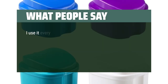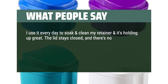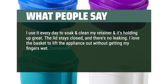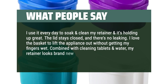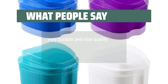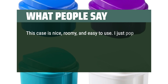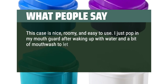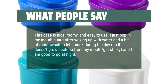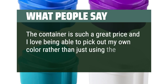What people say: I use it every day to soak and clean my retainer and it's holding up great. The lid stays closed and there's no leaking. I love the basket to lift the appliance out without getting my fingers wet. Combined with cleaning tablets and water, my retainer looks brand new after every use. Very durable and nice quality. This case is nice, roomy, and easy to use. I just pop in my mouth guard after waking up with water and a bit of mouthwash to let it soak during the day so it doesn't grow bacteria or get stinky. The container is such a great price and I love being able to pick out my own color rather than just using the one the dentist gave me.